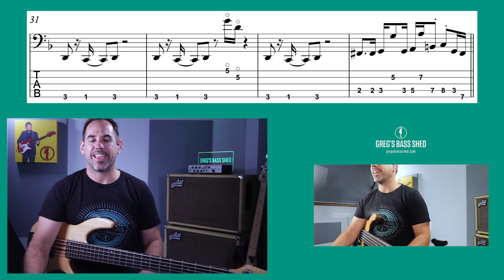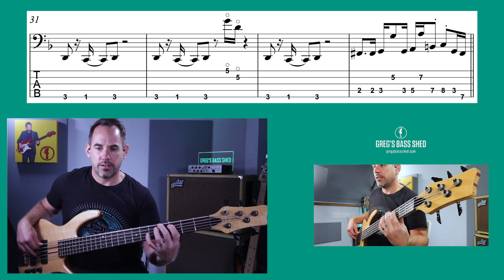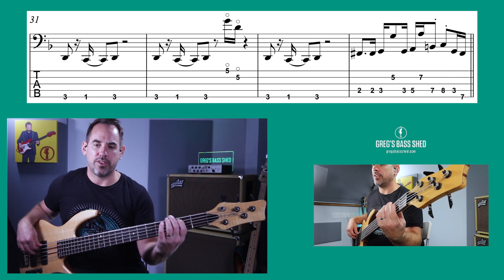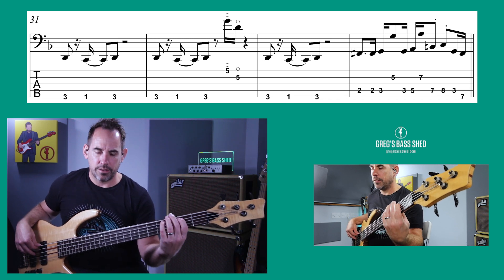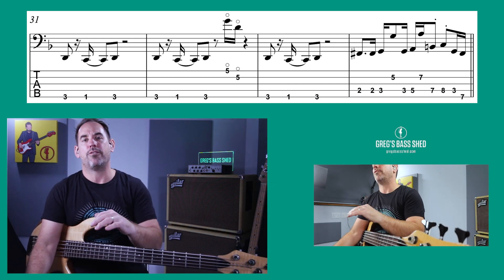My favourite lick in the whole thing is bar 34 — it's a kind of minor pentatonic thing but without the top notes it's just going chromatically up. That's a really nice lick — take it apart and have a look at it. It sounds really effective in the song. Nathan East plays a load more licks in the bass line, but hopefully that gives you a good idea of the type of things he plays and where the ideas came from.